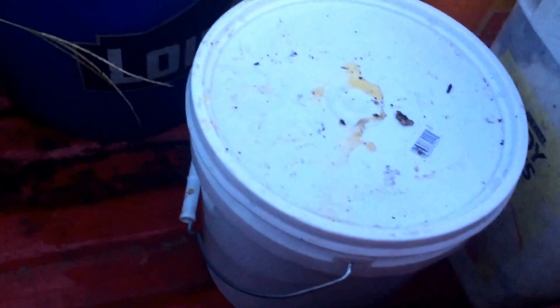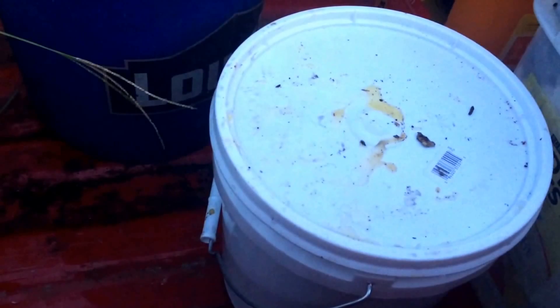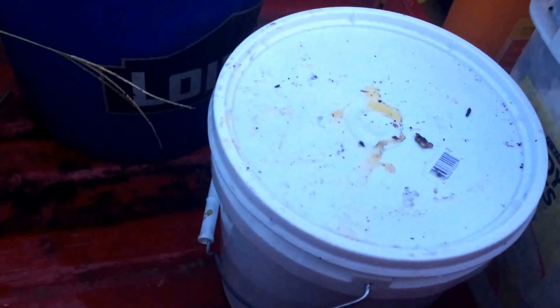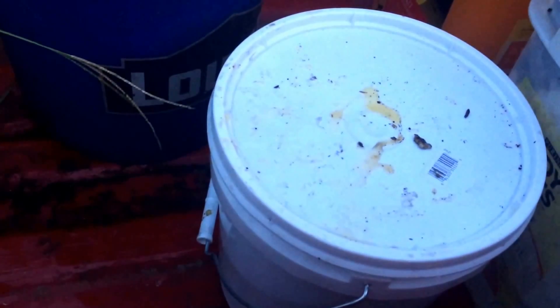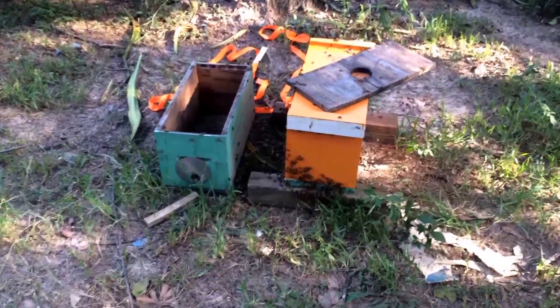I've got a little two-gallon bucket with scraps of honeycomb in it. It had a lot of sawdust, dirt, and debris on it, so I'm not going to try to preserve it for human use, but I'll take it home, freeze it hard, and feed it back to the bees when needed later. With that, I'm gonna call it a job.